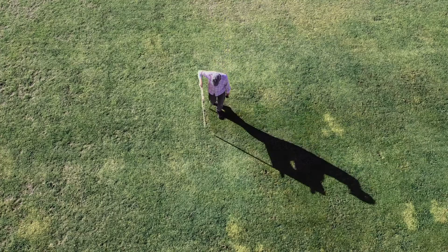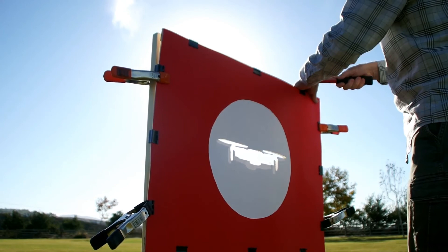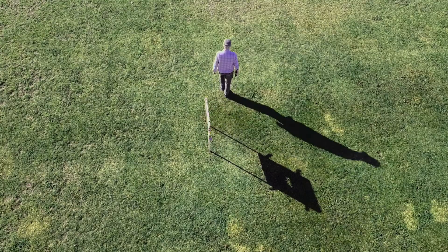Somebody's putting up a sign, and it looks as if there's an opening in that sign just about the size of my DJI Mini 2 drone. Whoa, what a coincidence.